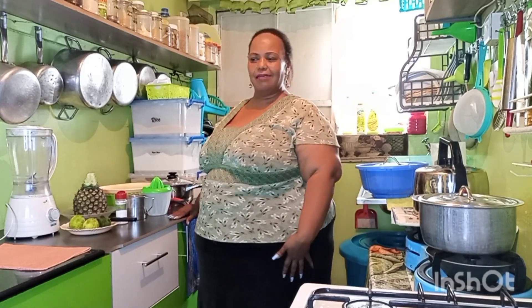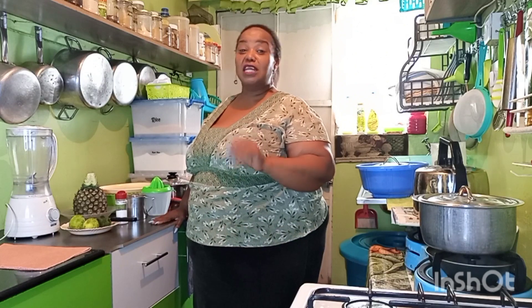Hi guys, how are you? This is Renee with Yummy Life with Irene. Welcome back again to my kitchen and my people today. I'm teaching you something that you haven't tried or even watched.